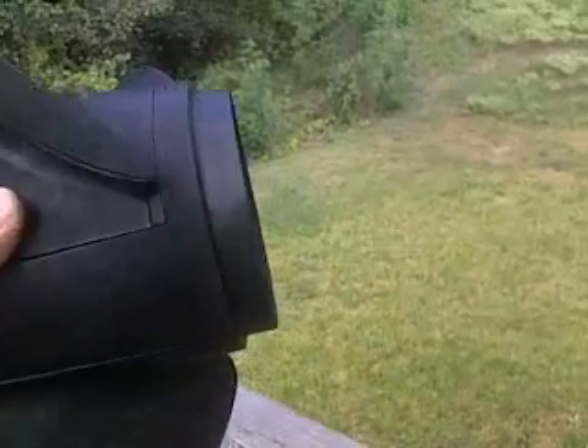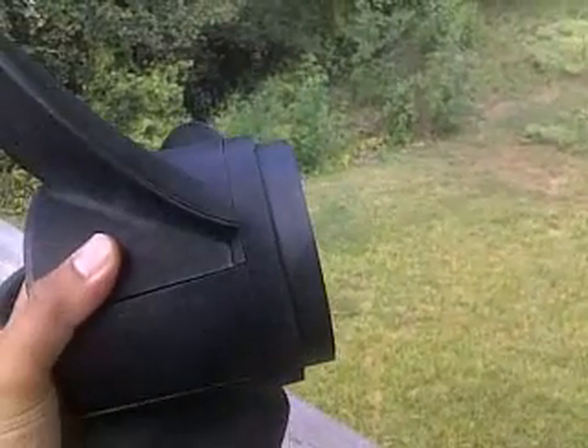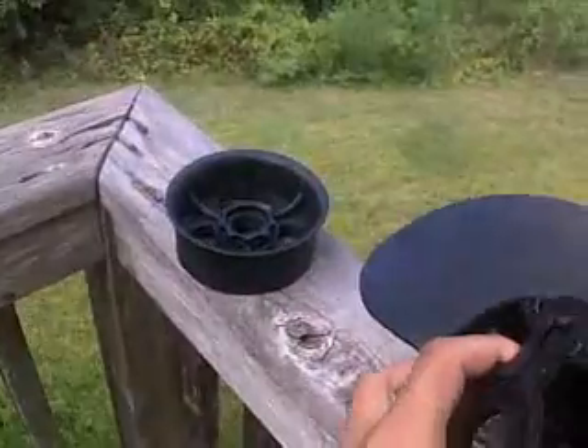One of the first things I noticed when I got this is that it came in five pieces. There are three blades, there was the hub, and there was the end cap.